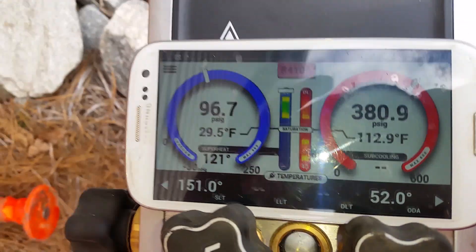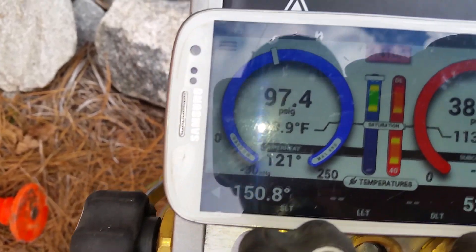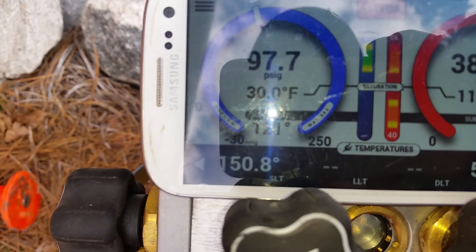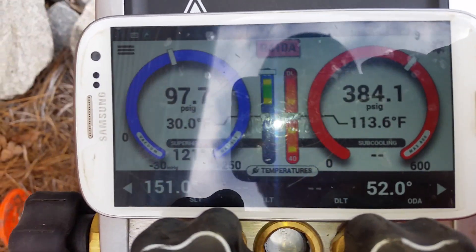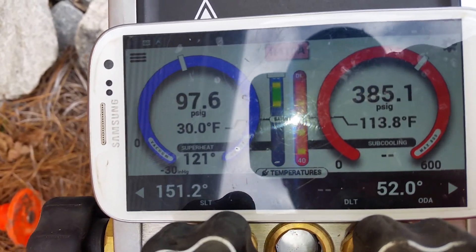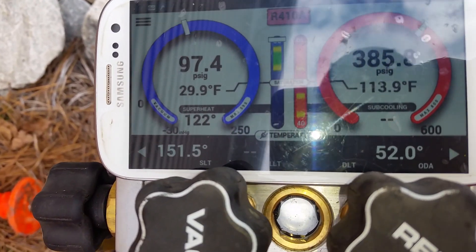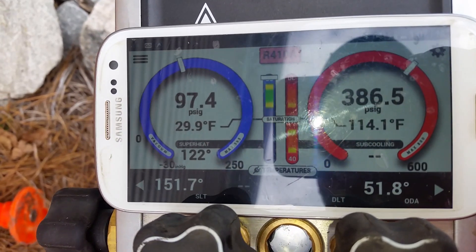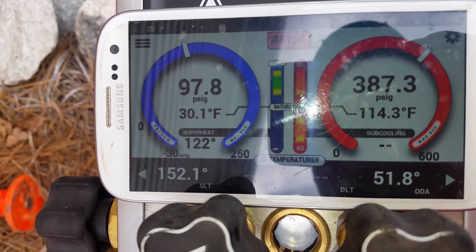This process takes a while whether you're adding or removing refrigerant. It's been about 20 minutes and I've removed about 10 ounces so far. Every time you make a change you have to wait about 10 minutes to see the real effect, especially in wintertime. We're still trying to squeeze another 10 degrees out of it — probably another three or four ounces to go.